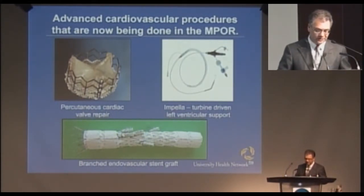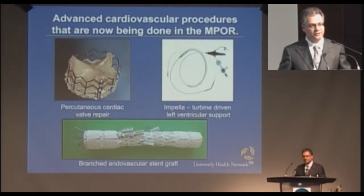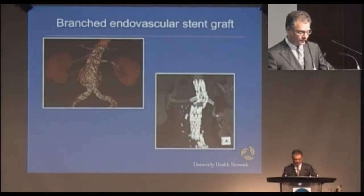This is a branched endovascular stent graft. You can see the graft that I showed you initially did not have these branches on it, so this is custom designed. It's actually made in Australia — the only place in the world. It takes about four months to do this. We send them a CAT scan of the individual patient, they custom design it, we approve the plan, they make it, they ship it to us, we put it in. So it's a bit of a complex process.